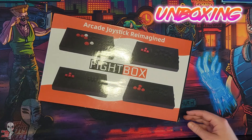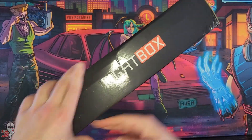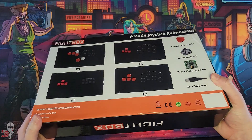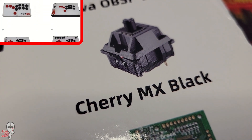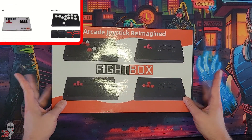I recently received this Fightbox F1 PS5 controller, so let's check out this thing together. I wasn't overly familiar with Fightbox, but just to address the elephant in the room, they have clearly drawn some inspiration from the Hitbox company in regard to their branding and overall aesthetics, though they have been producing their own game-related products since 2015.